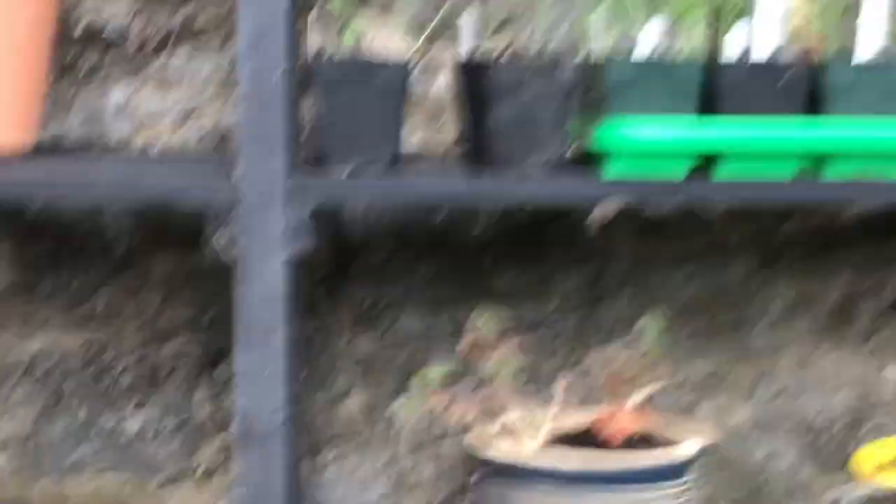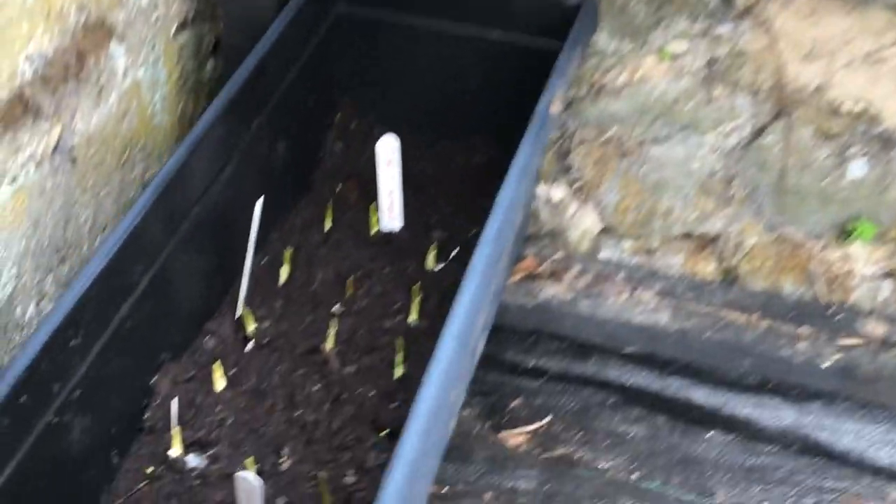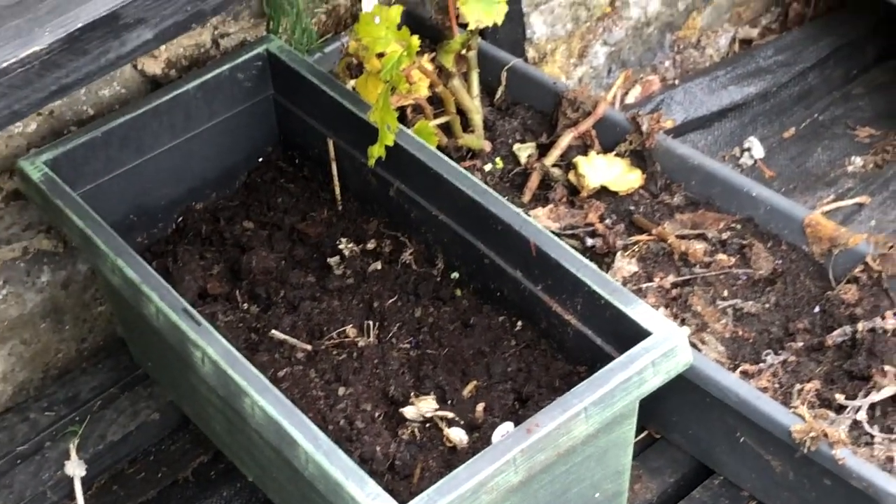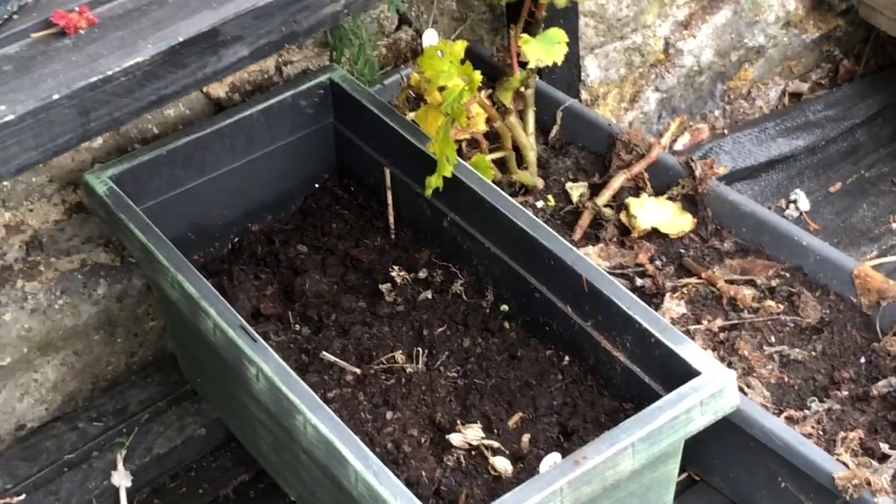Those are sweet peas. Down here, these are my garlics — I'll be planting them out later, but you can see they're beginning to come up. There are three different garlics in there. And then these are just some begonias in to be sheltered.